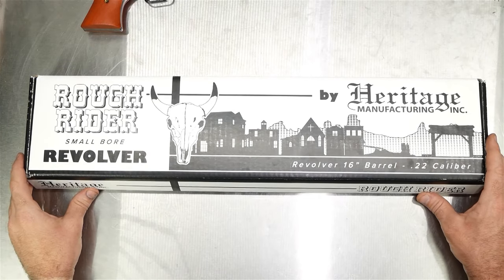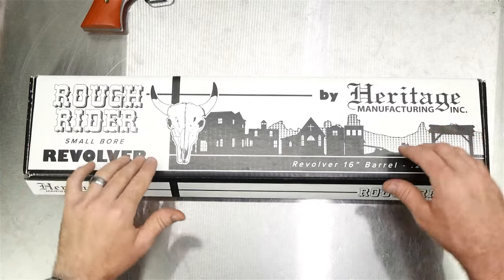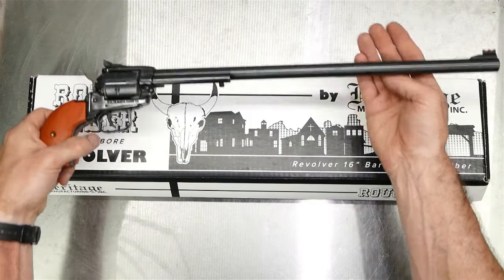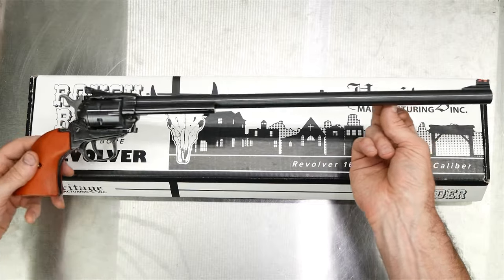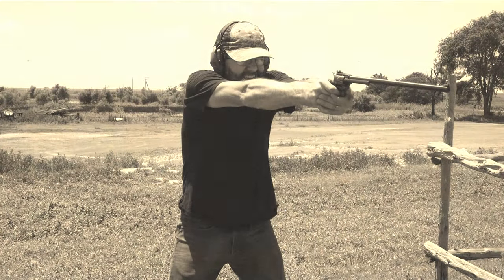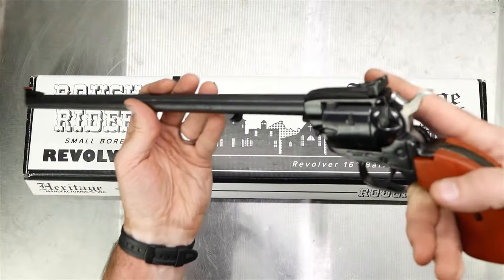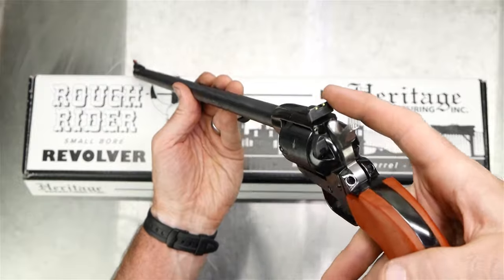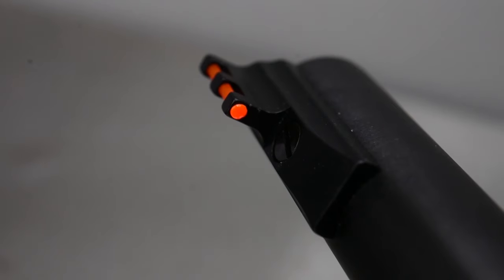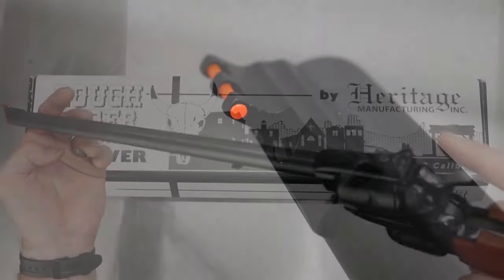Hey guys, coming from G&A today. I've got the Heritage Rough Rider revolver with the 16-inch barrel. The one I got has the adjustable sights — fiber optic sights with green on the rear and orange on the front. These are very good sights, very easy to see out in the daylight.